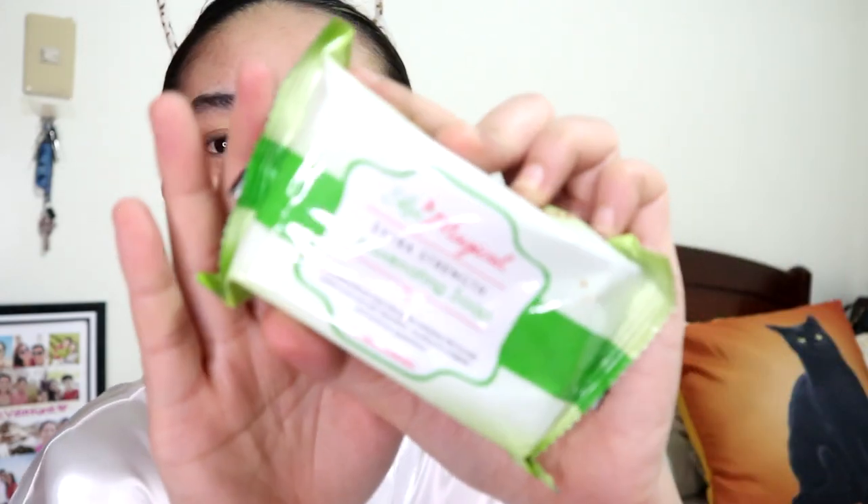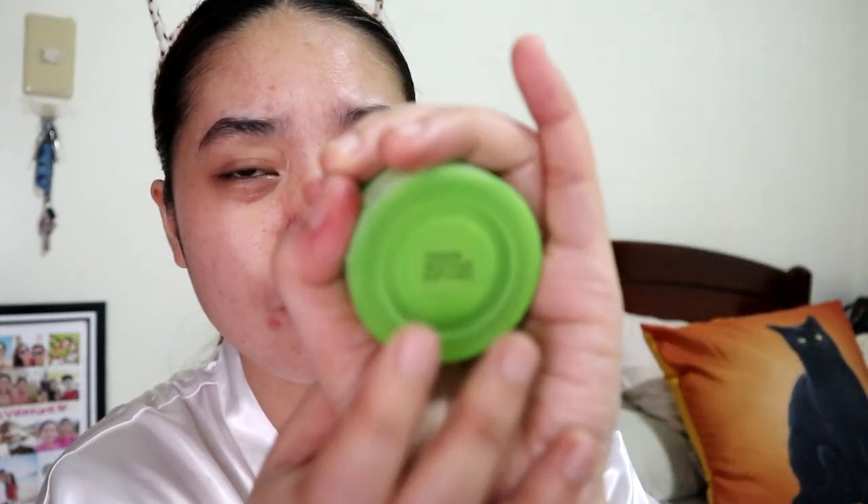So they have the Skin Magical rejuvenating soap, 150 grams. And the toner, 60 ml. In fairness to them — it says 'do not accept if seal is broken.' And on the bottom of their packaging, they have the manufacturing date and expiration date.